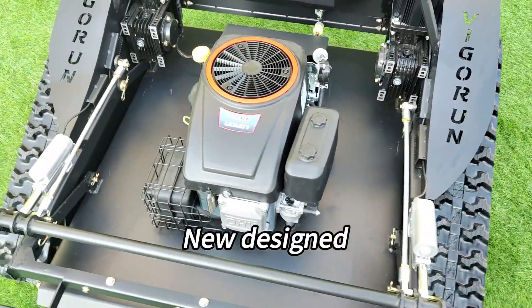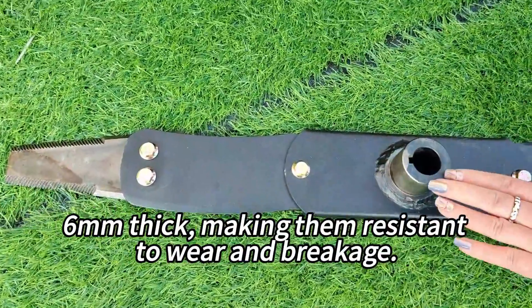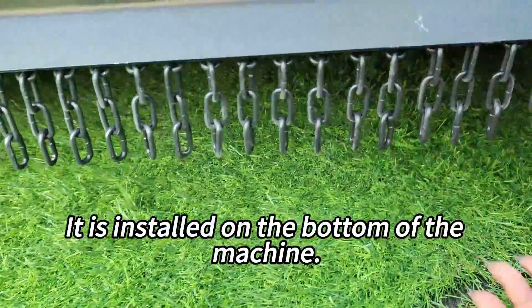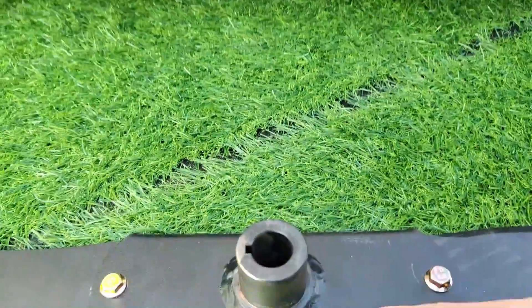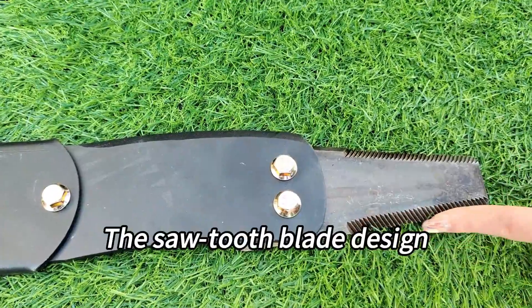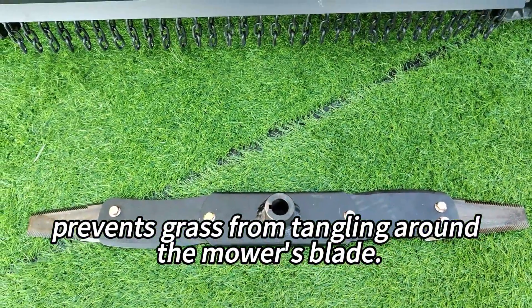Newly designed cutting blades made of durable manganese steel are 6 millimeters thick, making them resistant to wear and breakage. They are installed on the bottom of the machine — the cutting holder, blade support, and cutting blades. The sawtooth blade design prevents grass from tangling around the mower's blade.